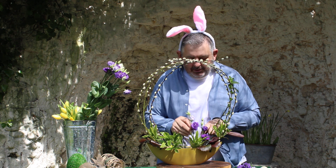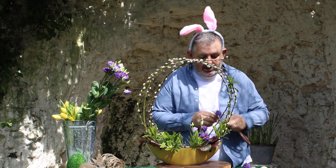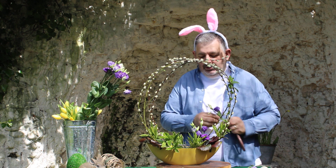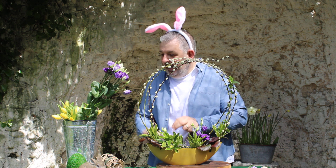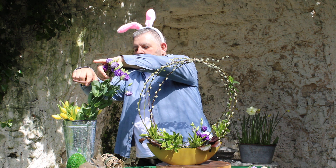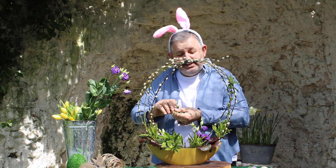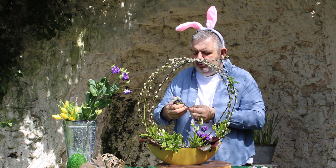Back to our design — I've got some Lisianthus, just popping those in at a low level into the design, and a lovely purple rich colour as we race to celebrate our Queen's Jubilee.